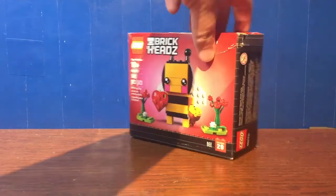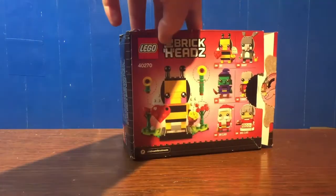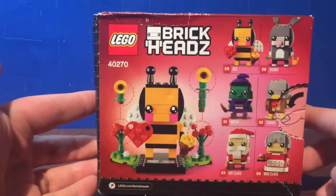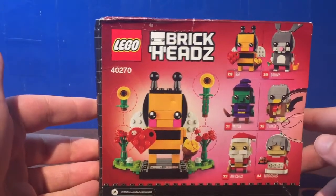This set did release in 2018, so this is quite retired as of the time of this recording, but I do like that it showed off the other seasonal Brickheads.